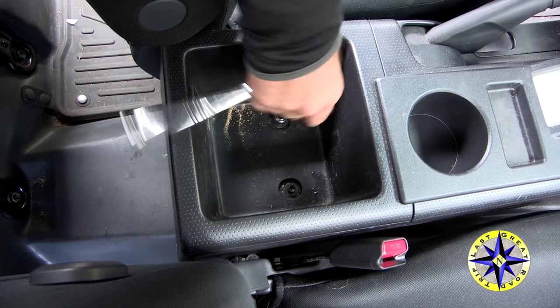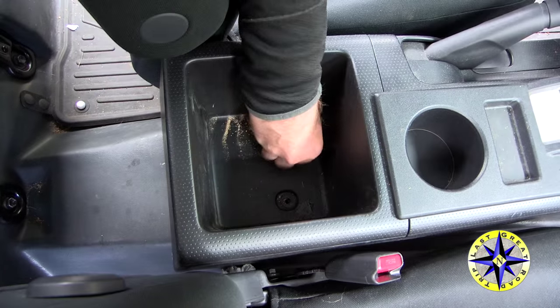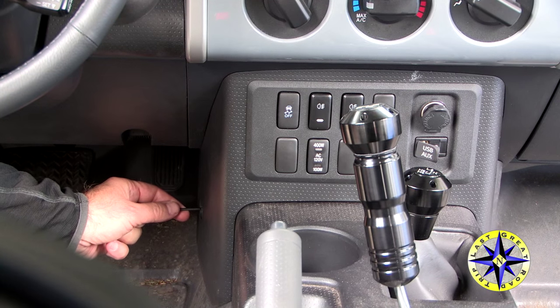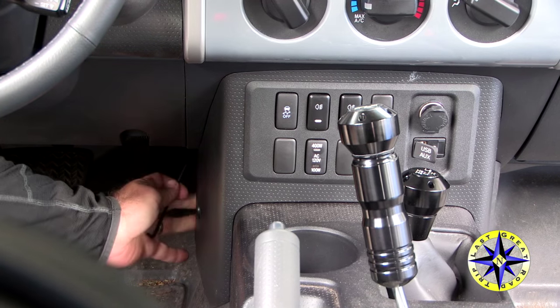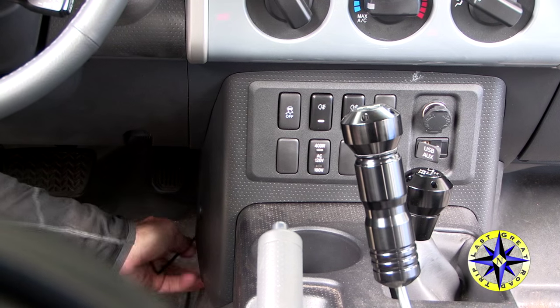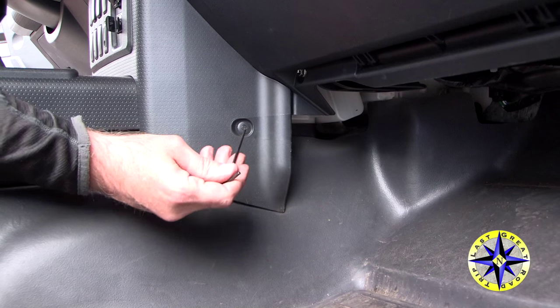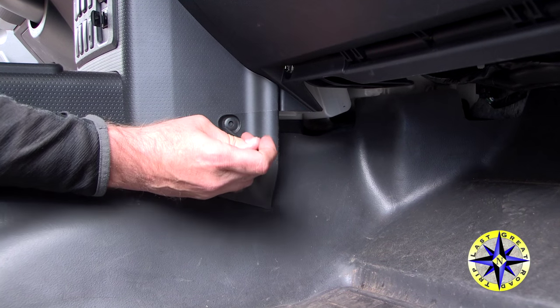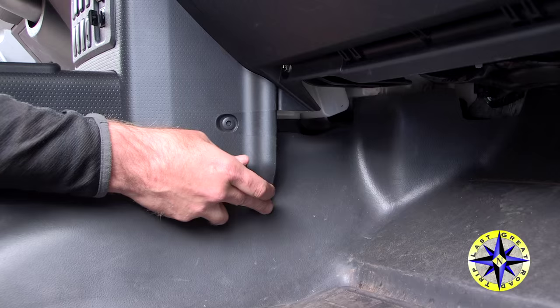One of the things we like about the Cobra CB is its ability and versatility when it comes to mounting locations. For us, underneath the console gives a great place to hide the components as well as keep them out of the way when we're on the trail. In order to do this, we are going to have to pull all the plastic covers off of the console.